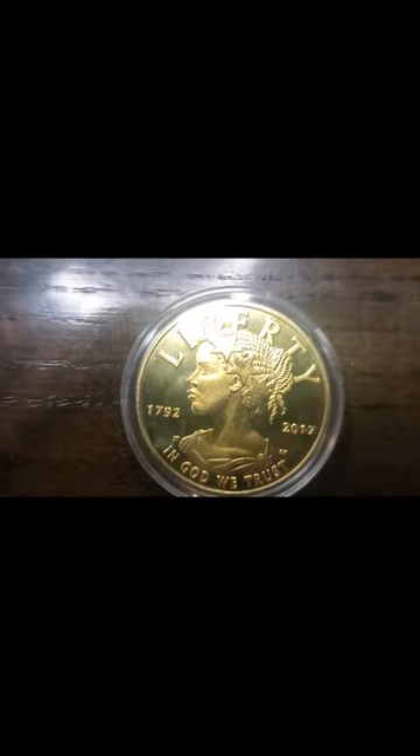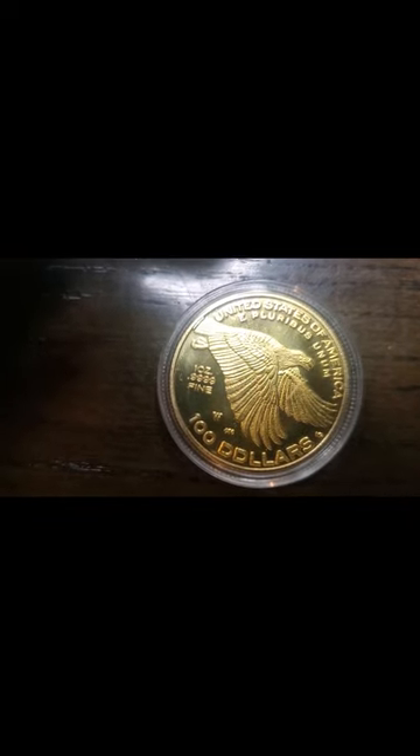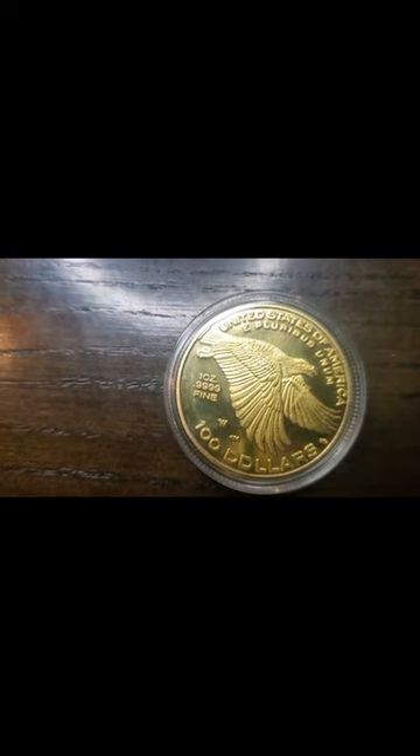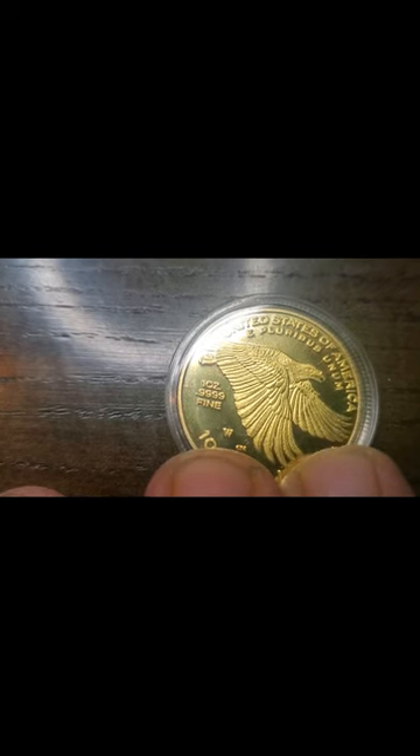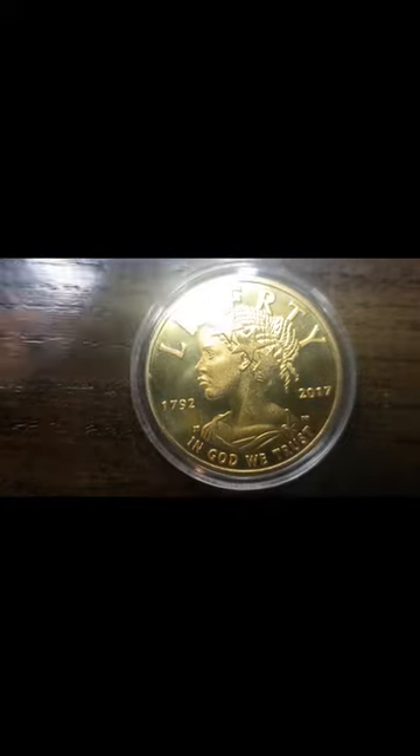And then we've got this beautiful fake right here — the Liberty Gold $100 coin. This is fake for so many reasons, because a real coin like this would cost around $3,000, and the amount I paid for it didn't even come close. There are also little marks on it that give it away as fake. But there are genuine coins out there with that beautiful picture that are very expensive.